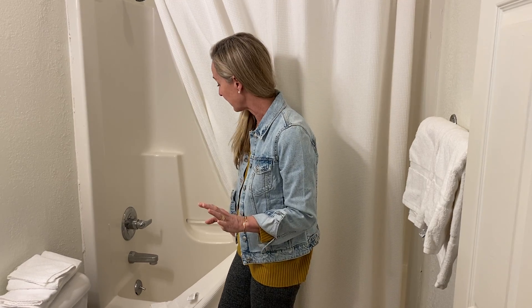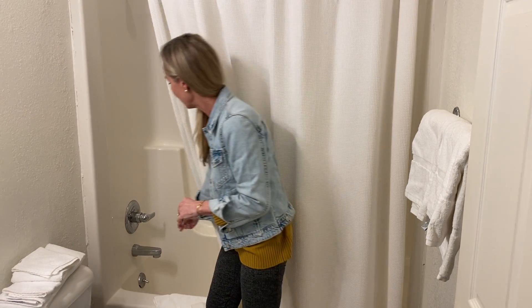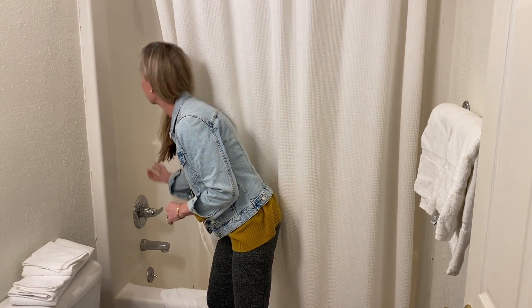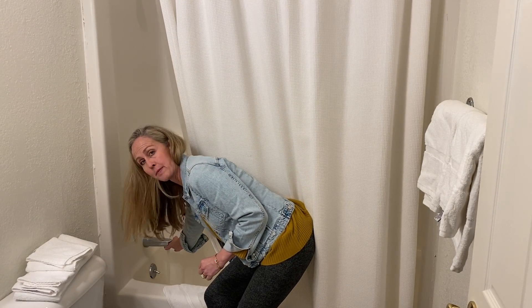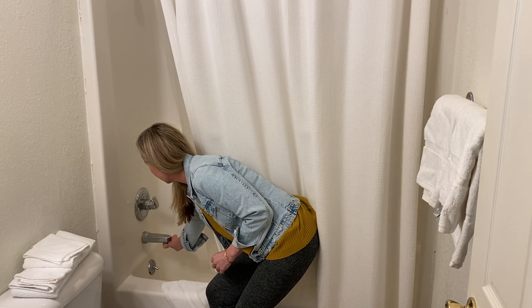So the showers at the Red Barn Inn are a little bit different. I have never seen this before when I bought the place, but here's a quick lesson. When you want the water to come out of the shower head, you turn the water on and then there's a ring at the bottom of the faucet — just hold it down until the pressure builds, and that's all.